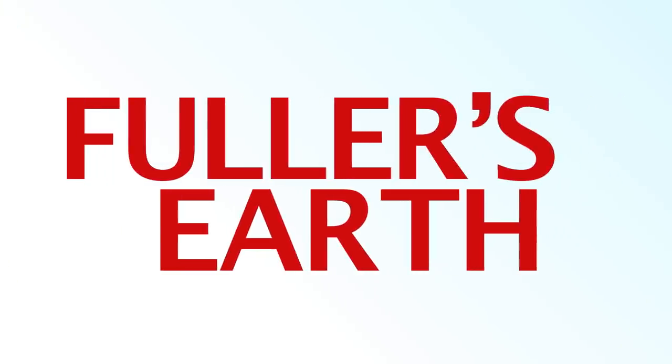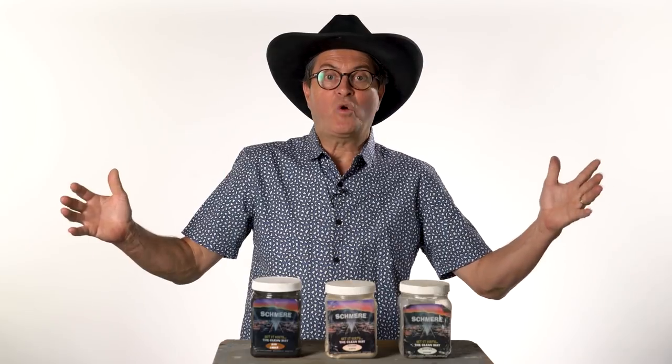Next on the Slanted Lens. Hi, this is JP Morgan. Today's quick tip here on the Slanted Lens is Fuller's Earth.